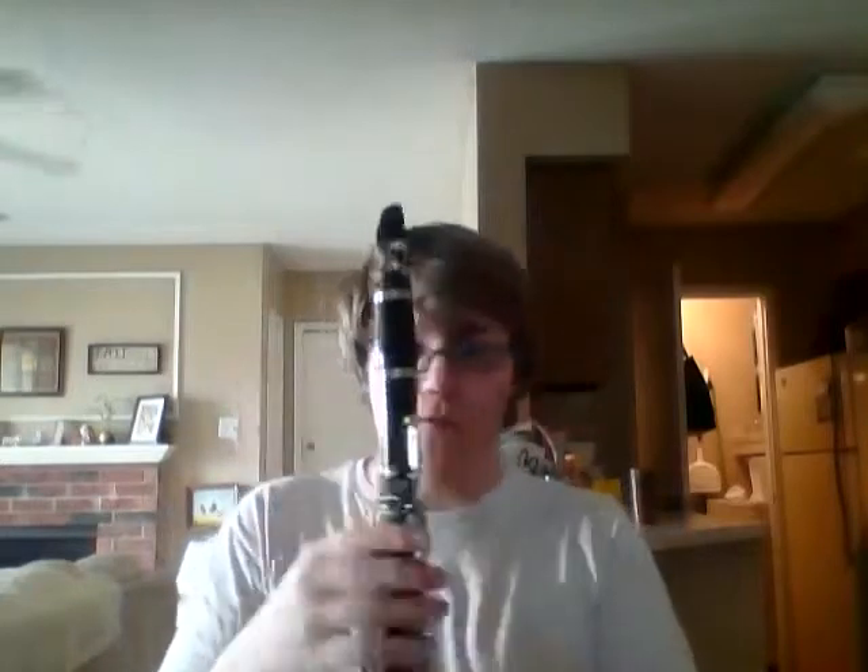I'm going to simply play you a G, which is a no-finger sound. That is a simple G, which is all fingers up. You have a hold here that you hold like this — put your thumb here, and then you have your six fingers. If you've ever played a recorder, it's just like that.